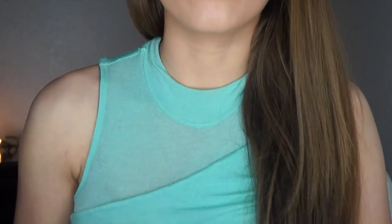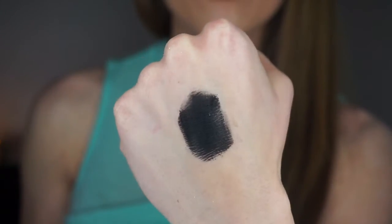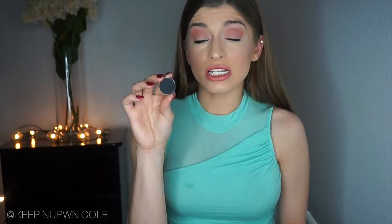This eyeshadow is called Corrupt, and when I tell you this is one of the blackest eyeshadows I've ever tried — and I've tried a lot — this is probably one of the darkest, blackest shadows out there. It's beautiful and would be ideal for a really dark, sultry smoky eye. Corrupt and Butterbing together would make an amazing smoky eye.